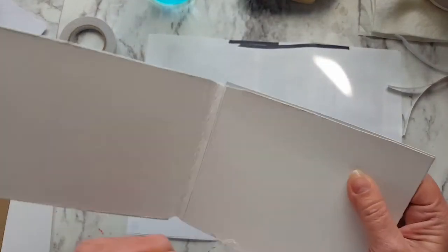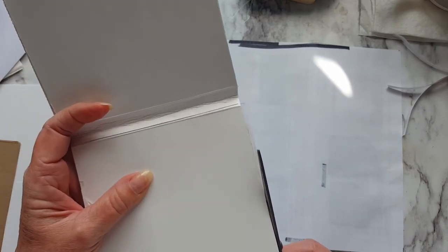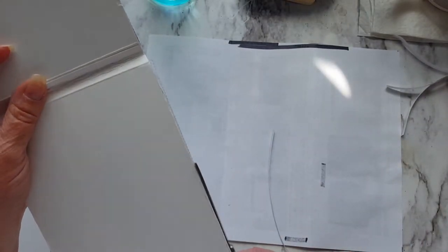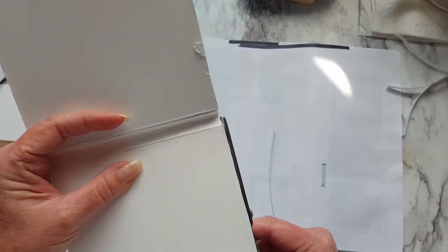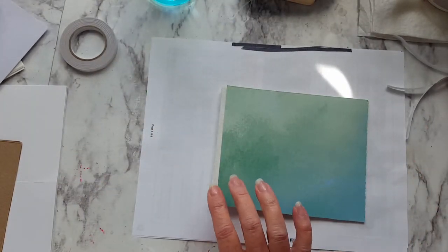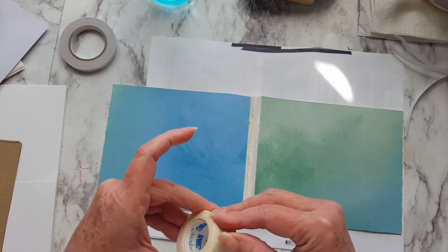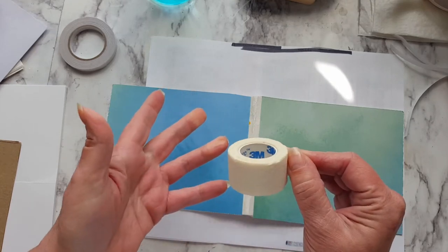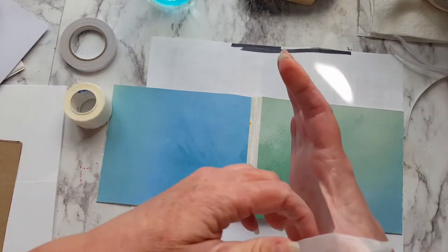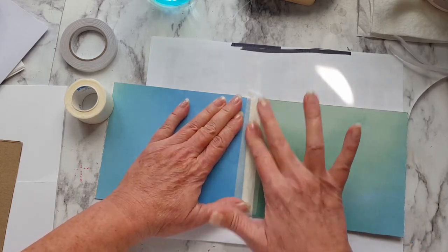I got a little overhang on both sides, so I'll just grab my scissors and trim that off. To keep my border solid and from splitting too much, I just have some paper tape that I bought at Walmart. I use that to put on here to help strengthen my spine, because I'm going to sew my signature in here.